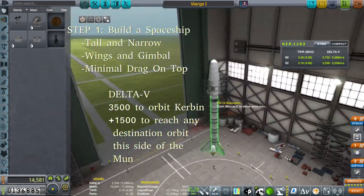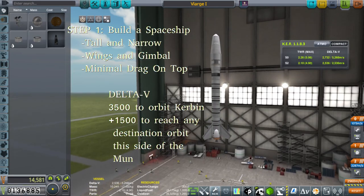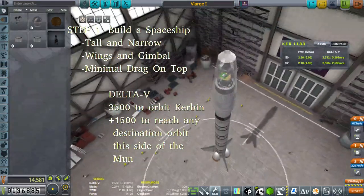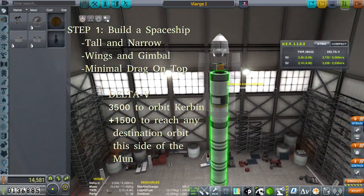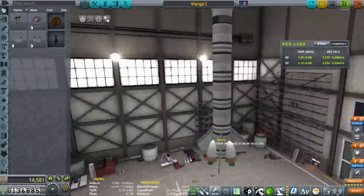So here you see Viarja, our two-stage relay satellite launch system. Here's our satellite — it consists of a bunch of antennas, battery, some solar panels, an inline stabilizer, some fuel, and a very small engine. And then our launch stage, powered by three Thuds.